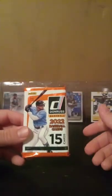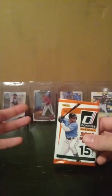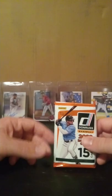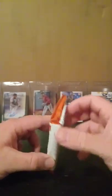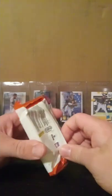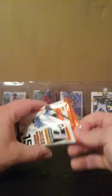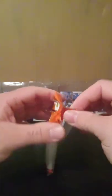Without further ado, let's open this up. No security tag. Last time I opened a Bowman blaster box, it had a security tag on it. I noticed it before I dug into the packs and I pulled out a Federico Polanco Bowman first autograph. He is a very young man playing in high Single-A in the Miami Marlins minor league system, so it'll be fun to watch him go through his career.